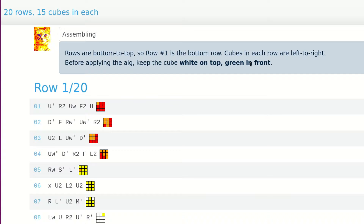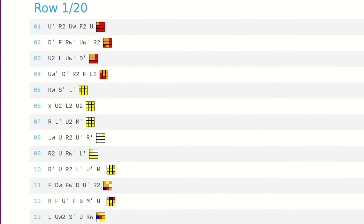This should take around 2 seconds per cube, as the algorithms are not just move-optimal, but speed-optimal. And the best part? While you turn each cube, you don't even have to look at it. Just keep your eye on the algorithm while your hands do the magic, then slide the cube into its spot in the frame while you move your eyes down to the next line.